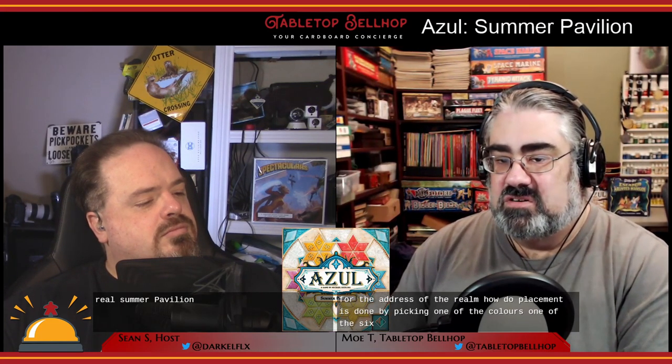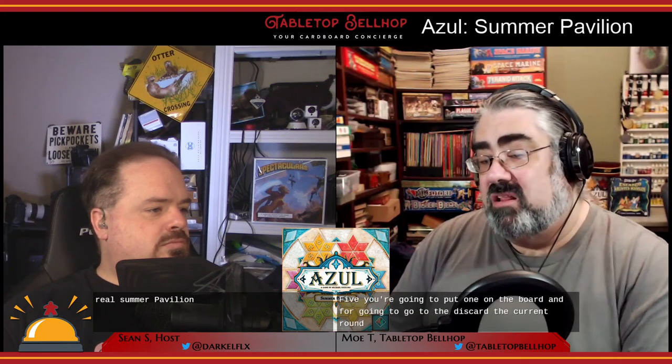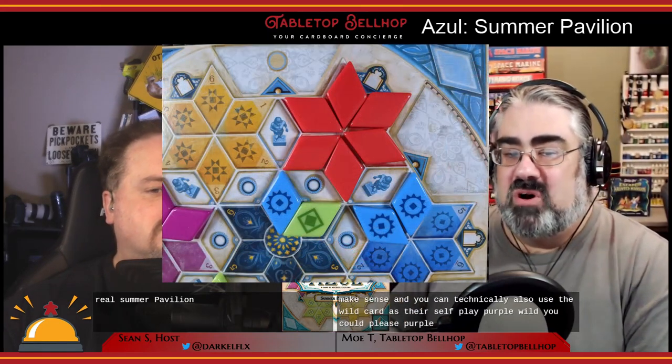The play phase is a little more complicated. In turn order, players may either place a set of tiles or pass. Once you pass, you're out for the rest of the round. Tile placement works by picking one of the six colors, choosing one to six tiles of that color, and covering a matching spot on your board. You put one tile on the board and the rest are discarded — so if you play five, four go to the discard. The current round's wild color can be combined with any other color.